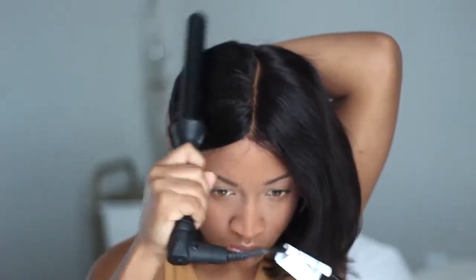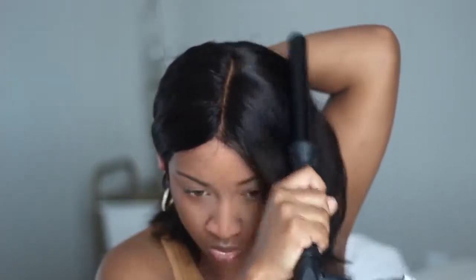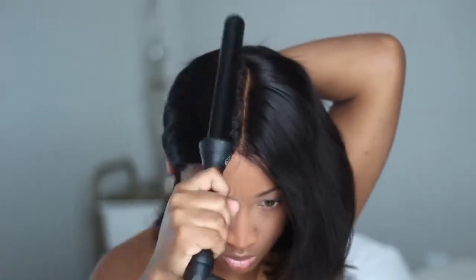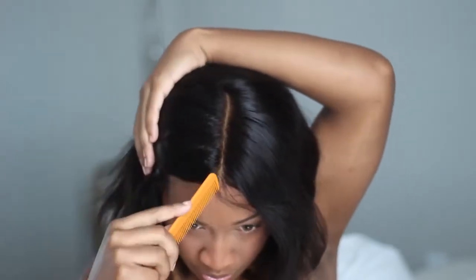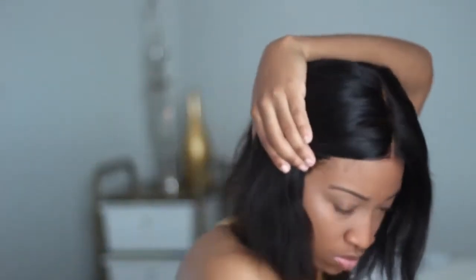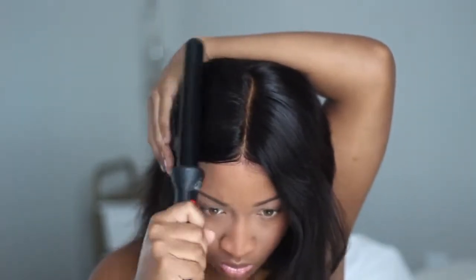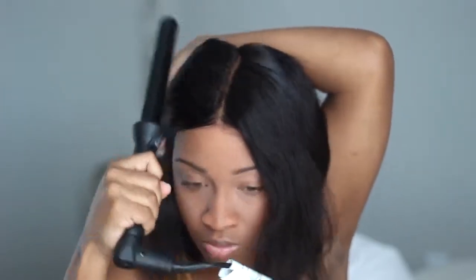I'm taking this wand because I had already pre-styled the hair in a side part, so I'm using it to go ahead and solidify my middle part. You know how wigs work — you already should know what I'm doing. What'll really help this middle part stay is if you have an electric hot comb to press the hair out.